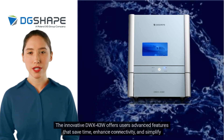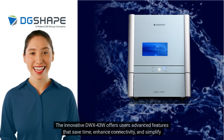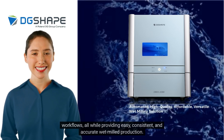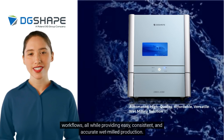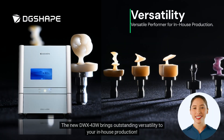The innovative DWX43W offers users advanced features that save time, enhance connectivity, and simplify workflows, all while providing easy, consistent, and accurate wet-milled production. The new DWX43W brings outstanding versatility to your in-house production.